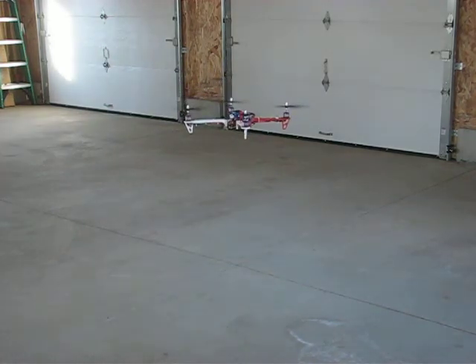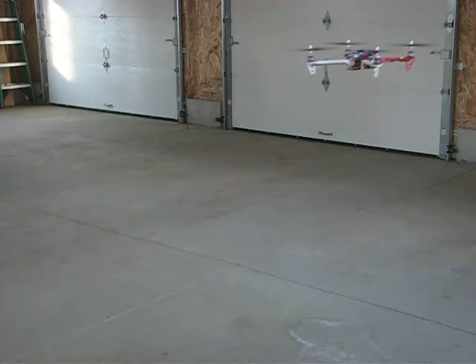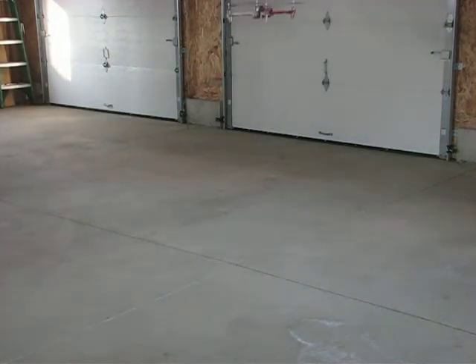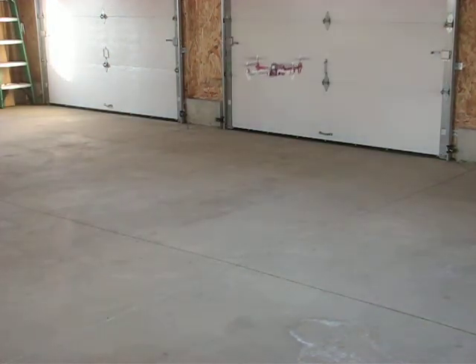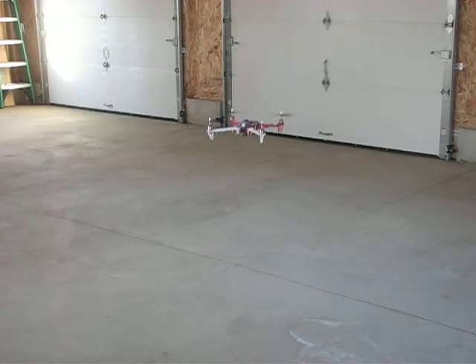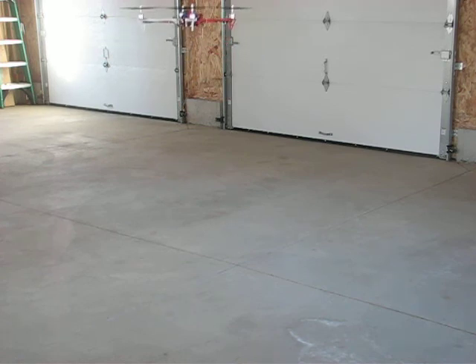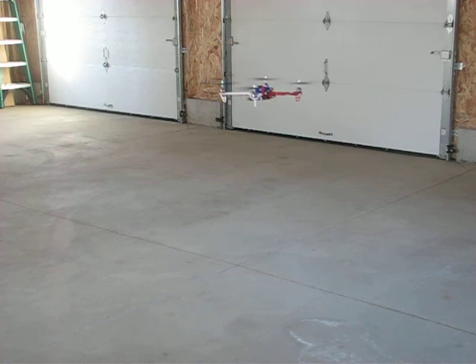Hopefully we're staying in the field of view. The sun went in, it got dark in here. Got some oscillations. Can't go too high or I'll hit the garage door thing. I can live with this for the first time around. It does make funny noises.